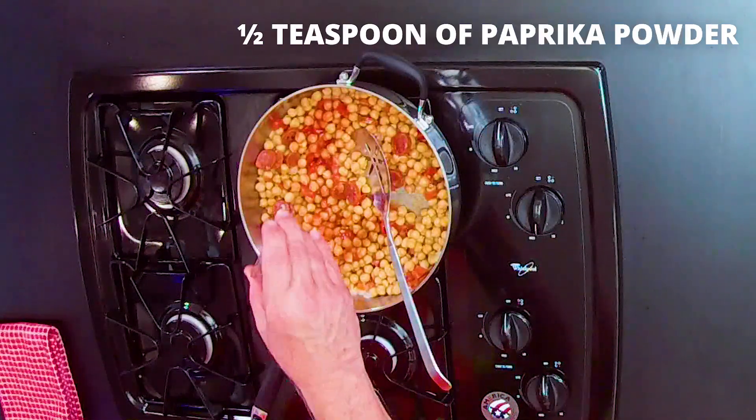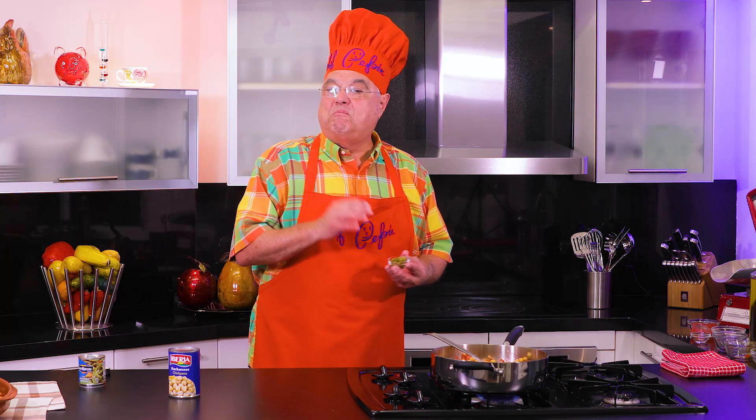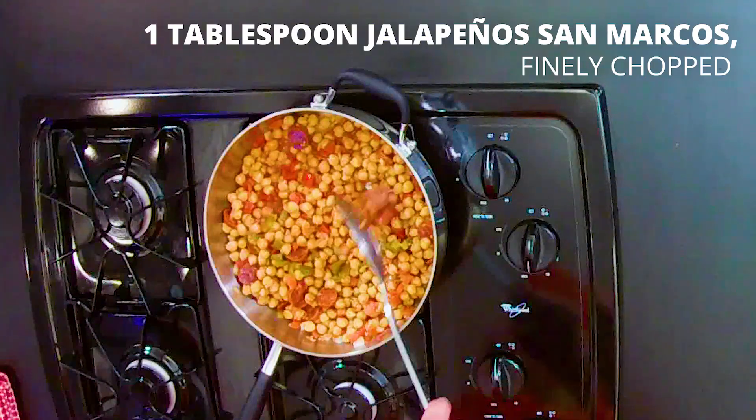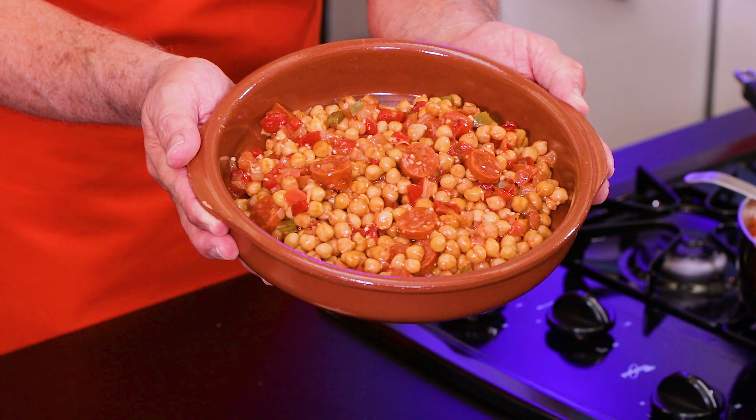We're going to put some paprika, and the special flavor will be the San Marcos jalapeño. Once they're ready, serve them hot.